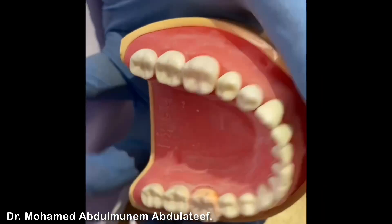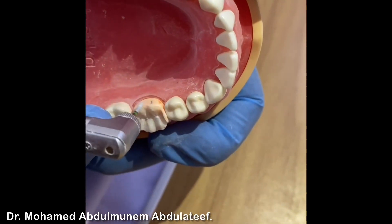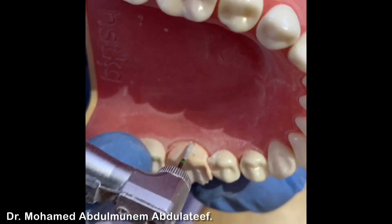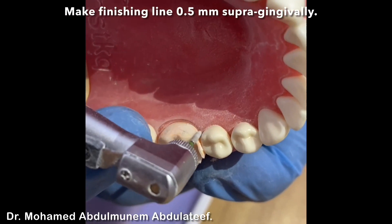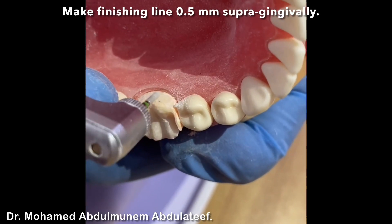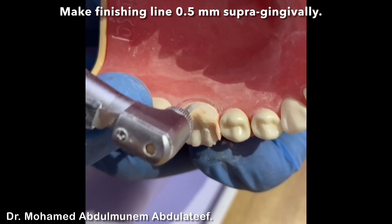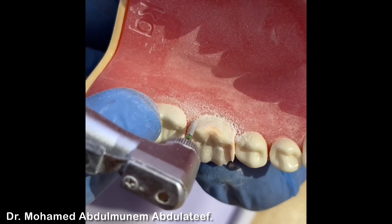Now we'll do the lingual reduction, same manner but with one flame instead of two flame reduction. We can mix between the orientation grooves and follow the drawn finishing line with the pencil. Remember not to hit the adjacent tooth. Do not incline your bur. By doing a single smooth move, move the handpiece and bur carefully until the finishing line is well prepared.